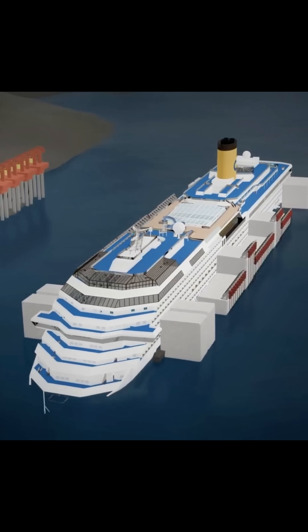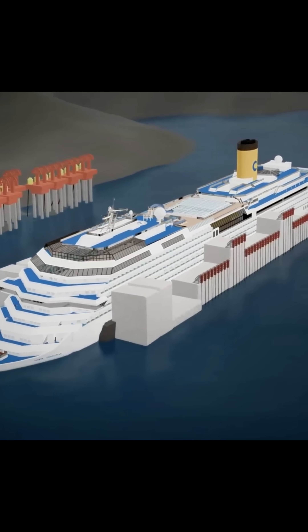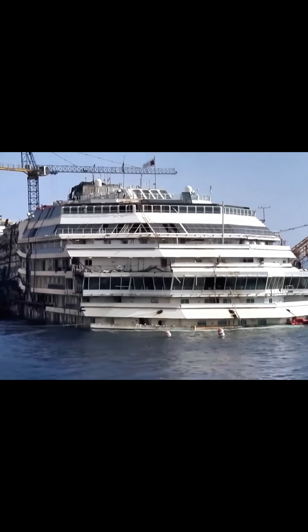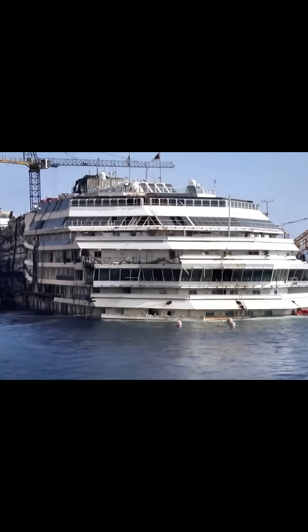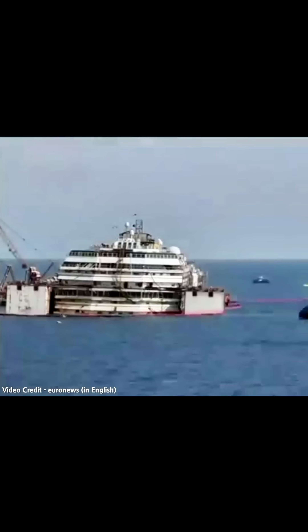This controlled inflation, combined with simultaneous dewatering from the ship's compartments, increased the overall buoyancy of the vessel in a measured manner. As the sponsons expanded, they lifted the Costa Concordia incrementally off the engineered false bottom, a process that required continuous monitoring and delicate adjustments to prevent further damage.